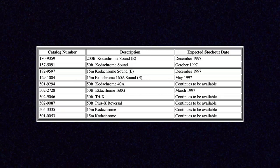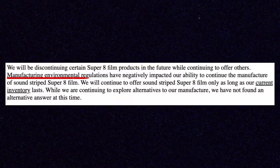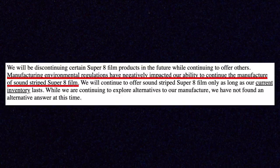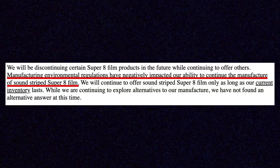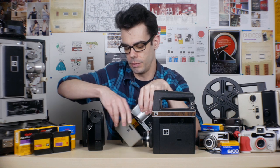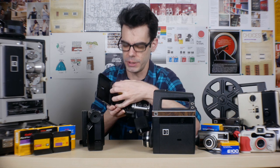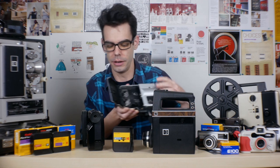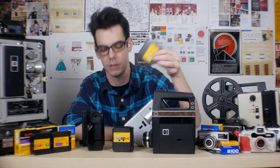Super 8 sound film actually existed for several decades — introduced in 1973 and made until 1997 when Kodak discontinued it. Why did they discontinue it? They cited environmental regulations that prevented them from using the adhesive that attached the magnetic sound tape onto the film itself. So those larger cartridges with the built-in soundtrack are no longer made, and nobody is making that kind of thing anymore. The film you buy today is all normal silent Super 8 film in these shorter cartridges.